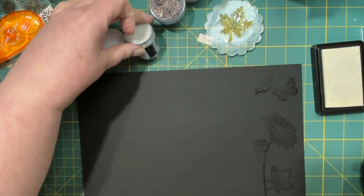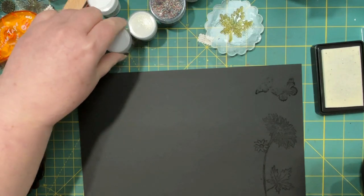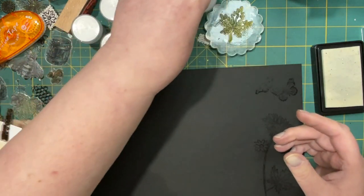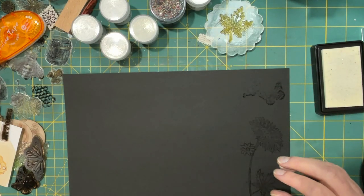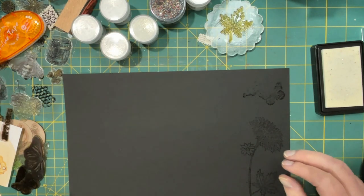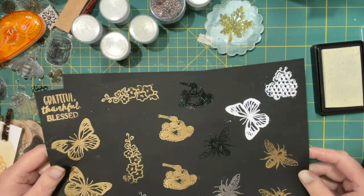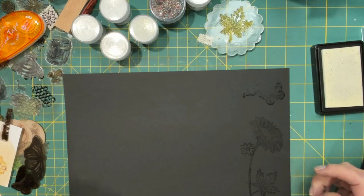I think I'm going to go with... well, the opaque white would look really good too. So I've got the clear sparkle. The clear sparkle was the one that showed up but not overly. And on black it didn't really impress me — couldn't really tell. Maybe I'll go with silver this time. Let's try that.